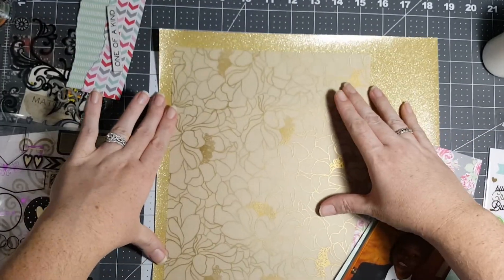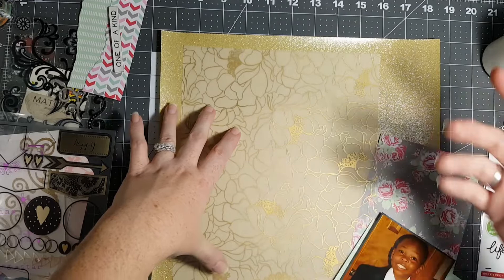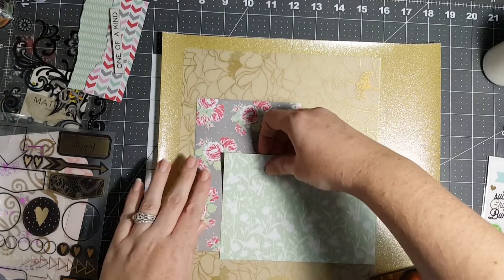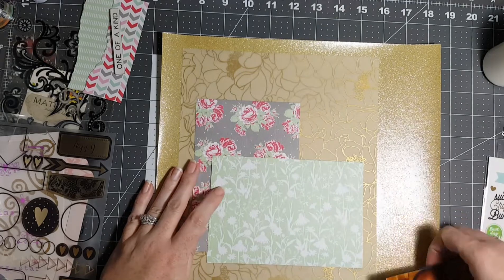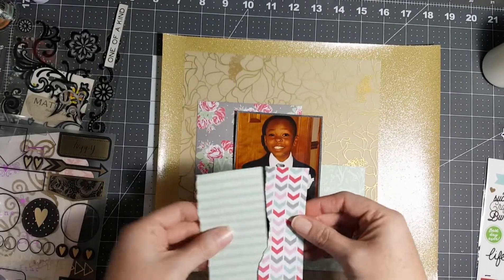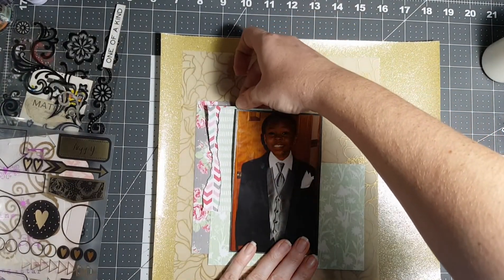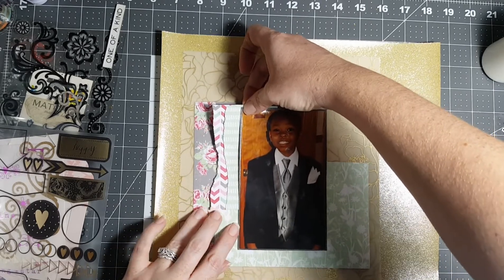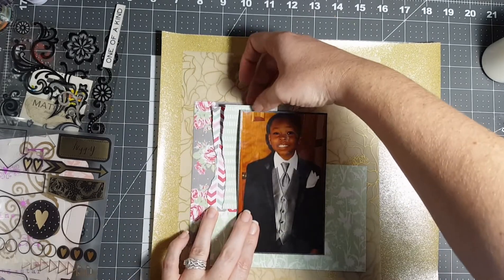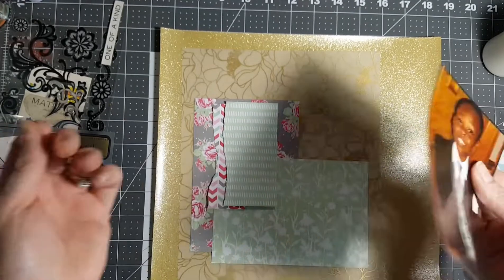What I plan on doing is keeping the picture on this sheet and putting it all on there, then adhering it so I can see where my glue can go without being seen. These are the scraps I was talking about in the other video. I don't want a whole lot of this floral to be seen because this is floral and it is a boy's layout, but I do want it to be there.